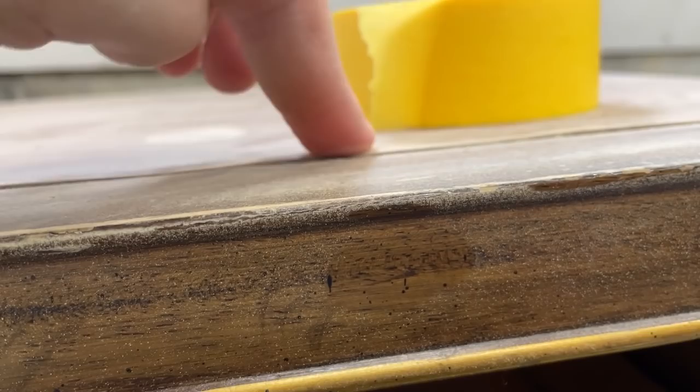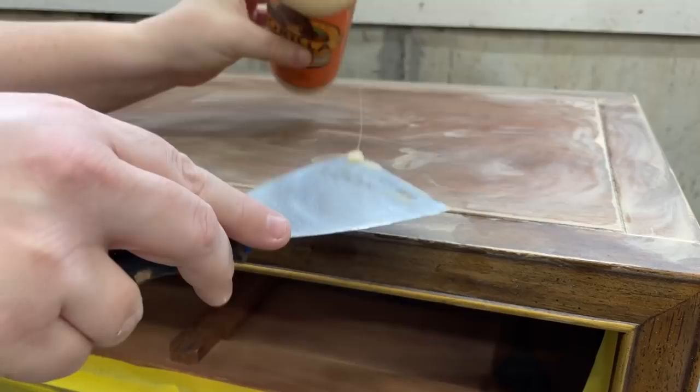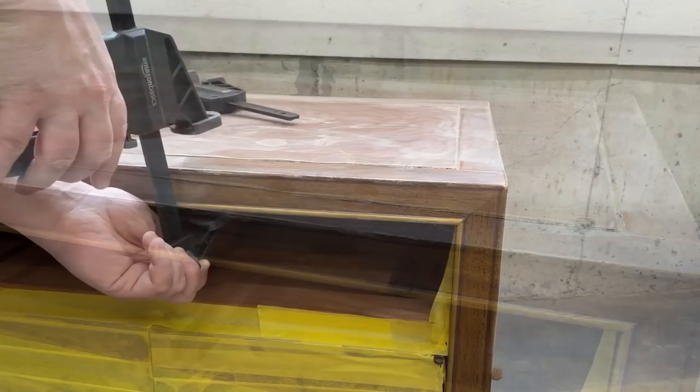Speaking of repairs, as I was taping off the doors I noticed that this entire front piece of veneer on the top was completely letting go and lifting up. So I grabbed some wood glue and used a putty knife to get the glue up in between the two surfaces. I do have some blunt tip syringes that would make this a whole lot neater and easier, but I couldn't find them — not sure where I stashed them away — so this is what I had to resort to. Once I had it all glued up really well, I clamped the area down and left it to dry.